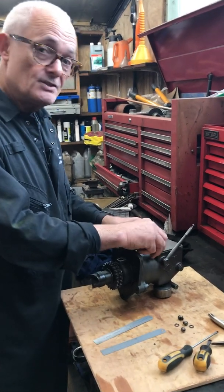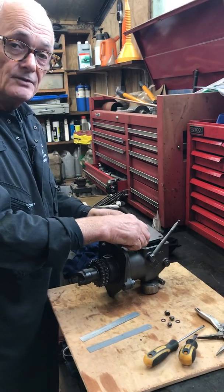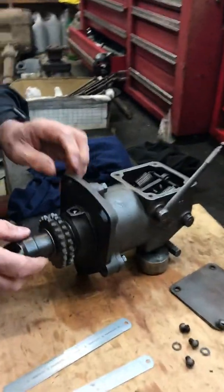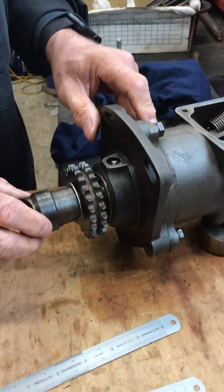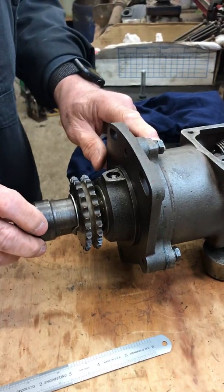Hi, this is a little video to show the correct way to set the governor from an M4 Nuffield. We already replaced bearings in the main shaft and there's a thrust bearing on the plunger which will necessarily wear over time. That's been replaced too.